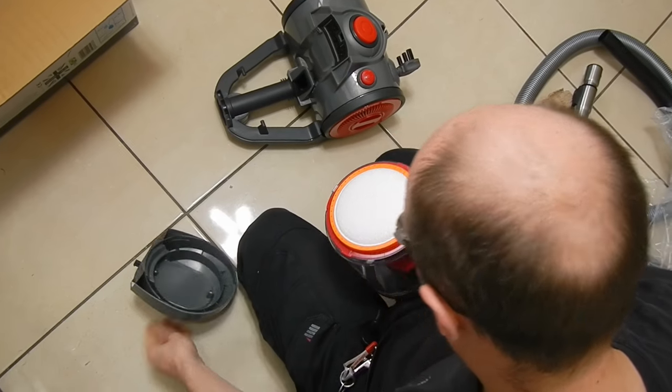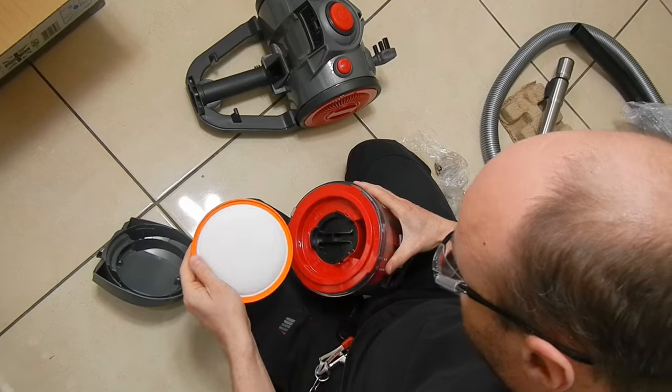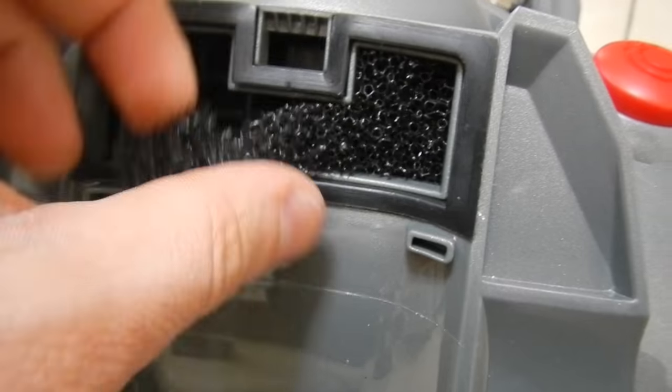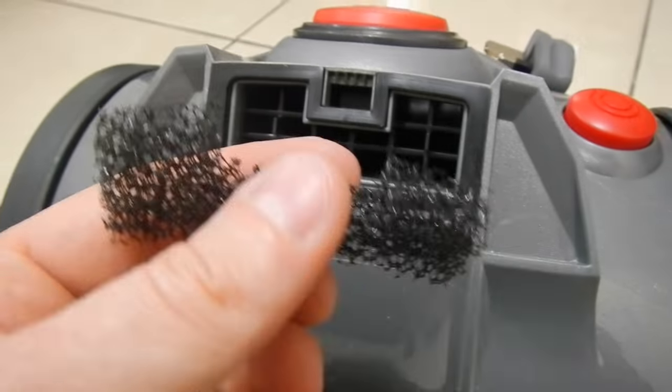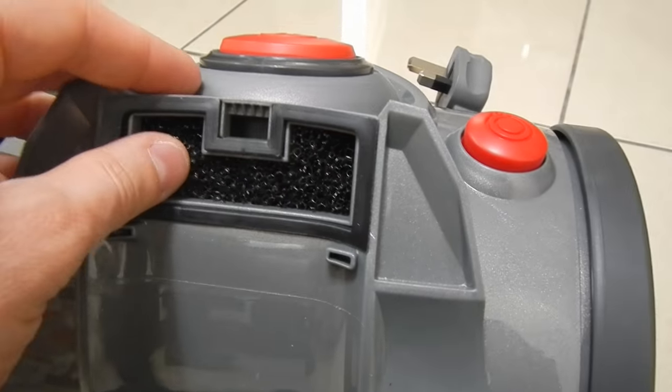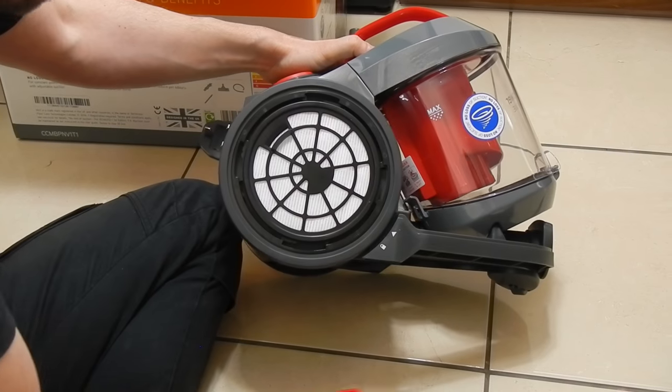It's time to have a look at the filters. The first is a pre-engine filter installed in the dust cylinder — it is fully washable according to the manual, so wash it as often as you can. The second pre-engine filter is a simple hard sponge filter, which from my experience is fully washable as well.